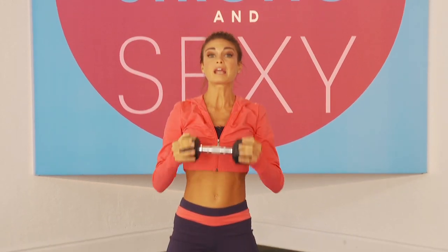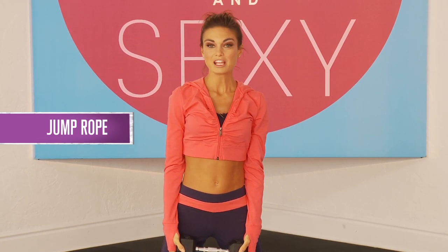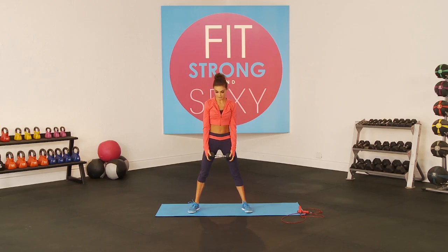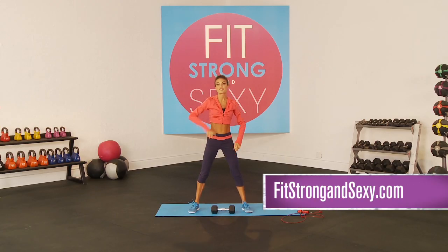Then go right back into 30 seconds of jump rope, and repeat that series three times total. That is your crazy cardio jump rope workout. To do it with me in real time, let me time you over at FitStrongAndSexy.com, where this workout and all the others, meal plans, motivation, and everything is all over there in the FitStrongAndSexy community. I will see you guys next time — have a wonderful week!